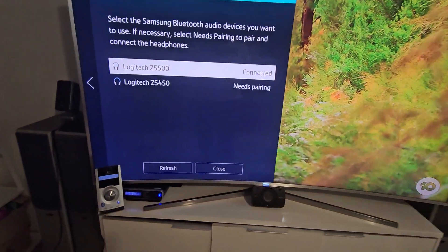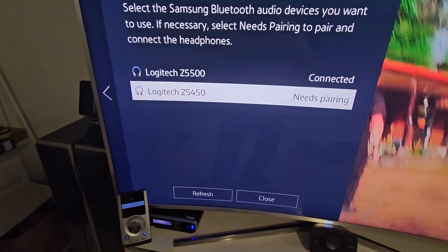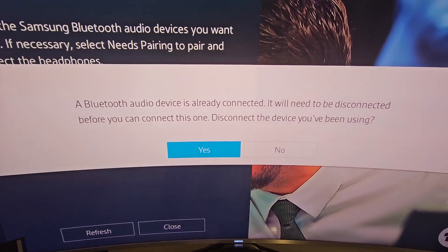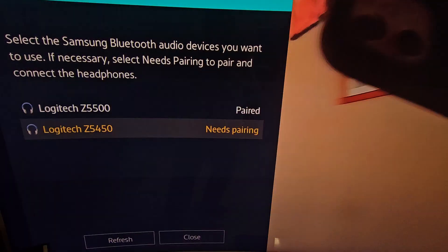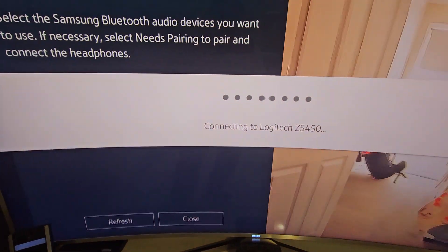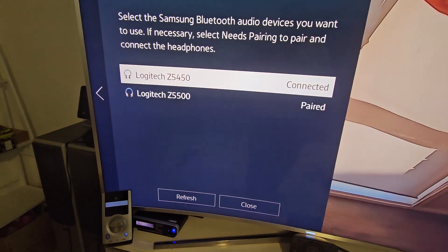Now I'll pair the other one, the Z5450. I select pair and connect — but it's already connected, so I need to disconnect it first. Once disconnected, I select pair and connect again, and it's now connected to the Logitech Z5450.